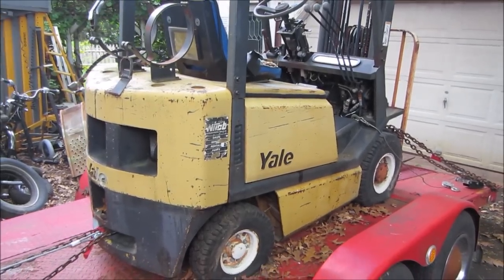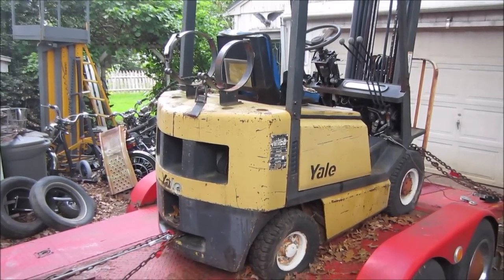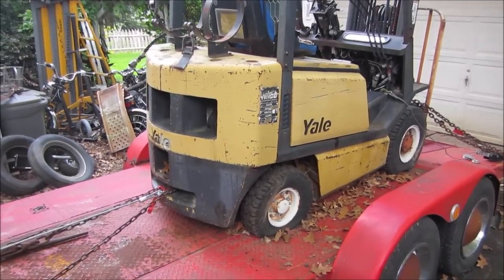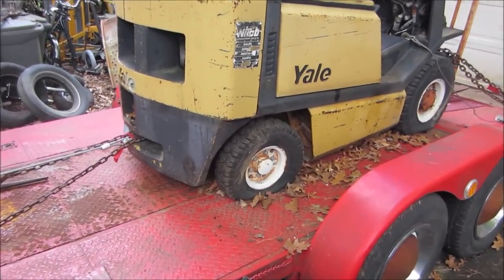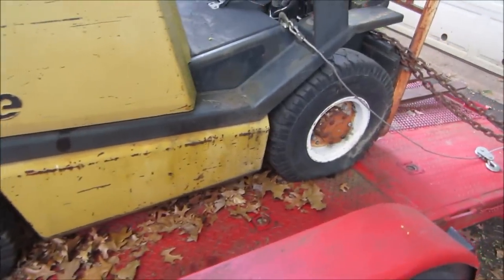It's the next day, did a little bit of homework on the forklift. I believe it's a 1992, which is nice - a little newer than I expected, I actually thought it was from the 80s. Both tires on the right side have gone flat, so both of them have issues.